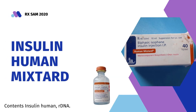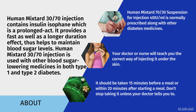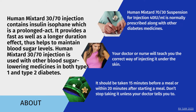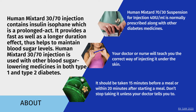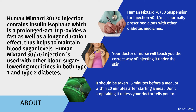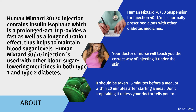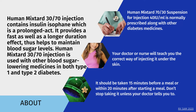Welcome to my channel RxSam2020. Today we discuss Human Mixtard 30/70. Human Mixtard 30/70 injection contains insulin isophane, which is a prolonged-acting insulin. It provides fast as well as longer duration effect, thus helps to maintain blood sugar levels. Human Mixtard 30/70 injection is used with other blood sugar lowering medicines in both type 1 and type 2 diabetes.